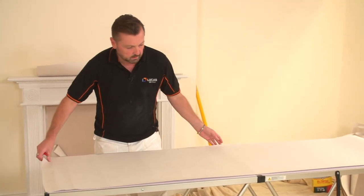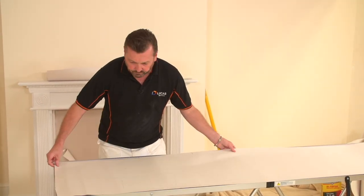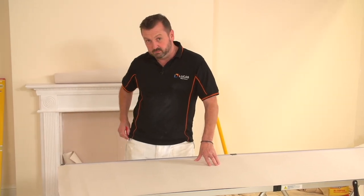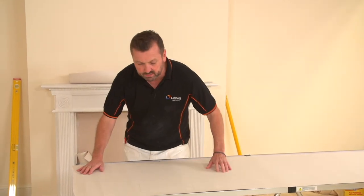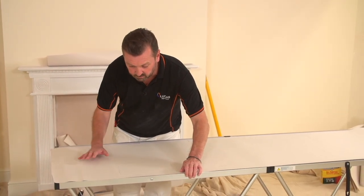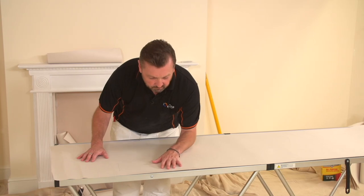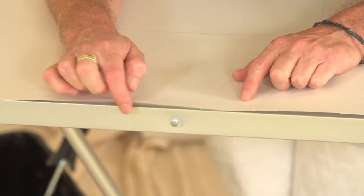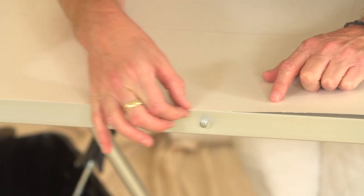Generally we'll use a four-inch brush for doing this, or at least a minimum of a four-inch brush. Just for demonstration purposes I'll show you what we're looking for. I've moved my piece of paper so it's around about two millimeters over the edge of the paste table.